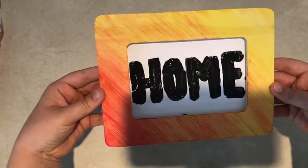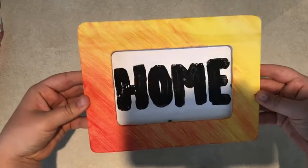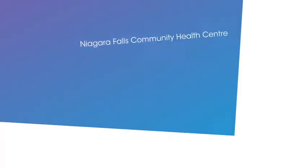This is how mine turned out. I really love it and I can hang it anywhere inside my house. Thanks for watching!